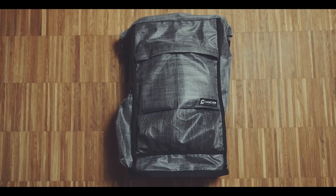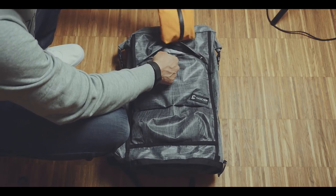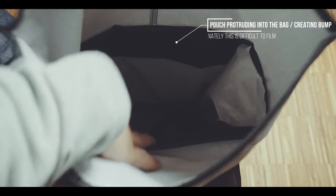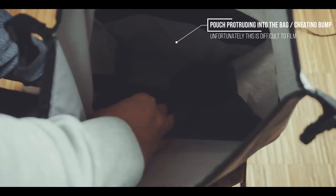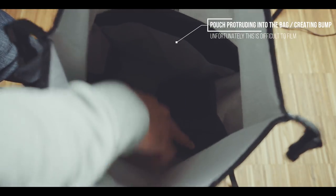Bottom line, it's either the material or the shape of the bag that makes packing a lot of items or packing bigger items difficult. Furthermore, if you have something bigger in the quick access compartment like my extended EDC — check out the video in the info tab above — this will protrude inside the main compartment and will make packing even more difficult.